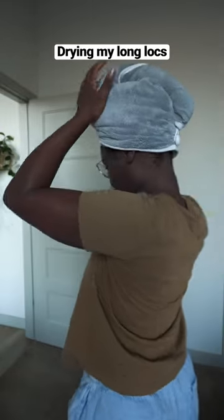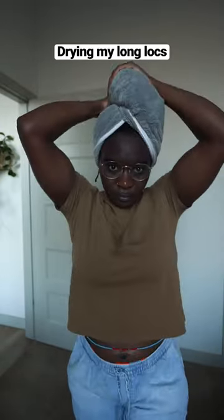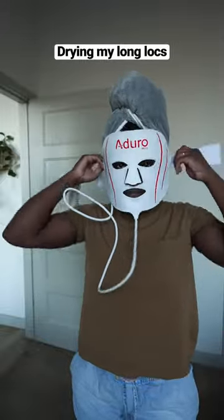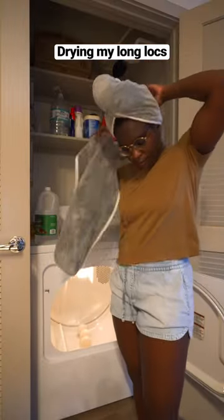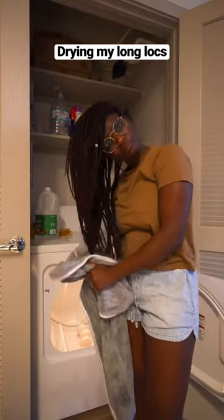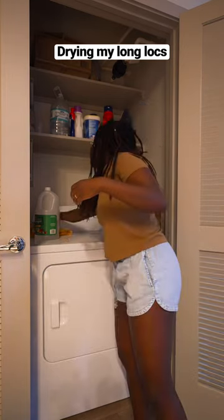I'm also messing around with this face mask, low key, just to see if it helps with skin stuff — I'm weird like that, I'd be doing the most. Anyway, in between washing my towels, I'll also just throw them in the dryer for 15 to 20 minutes so that way they aren't staying wet all day from drying my hair.